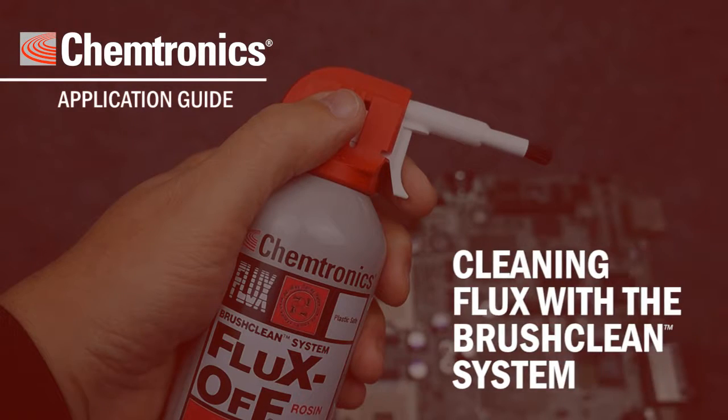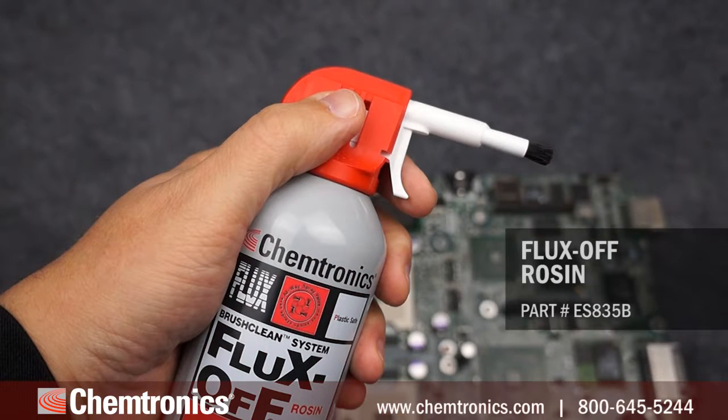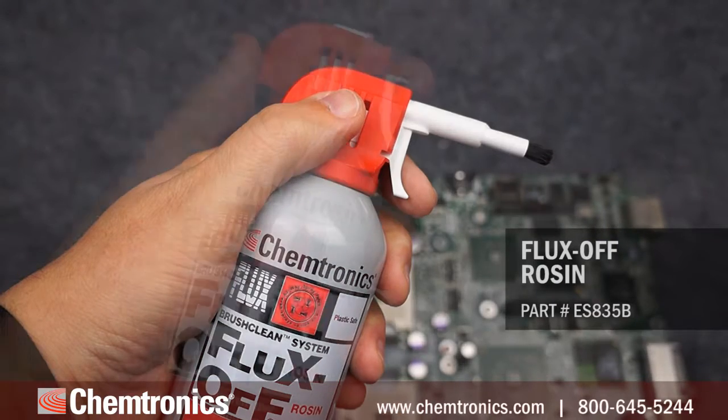Today I'm going to take you through the process of cleaning flux residues from a printed circuit board with the Chemtronics BrushClean system. In this demonstration I'll be using the Fluxoff Rosin Flux Remover.